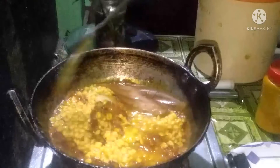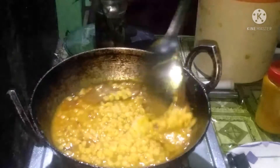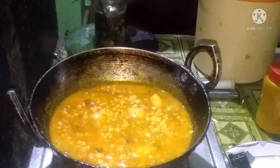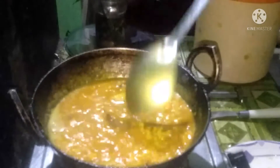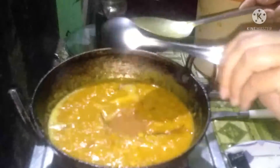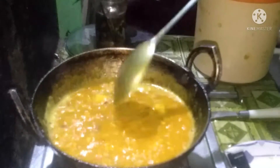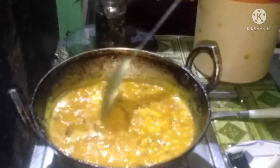Now you can boil them. If you are making more cooked, you will take more. Now you can put it in 2 minutes, because you can't eat the egg. I am the one who's having to eat the egg. I am the one who's in the water.